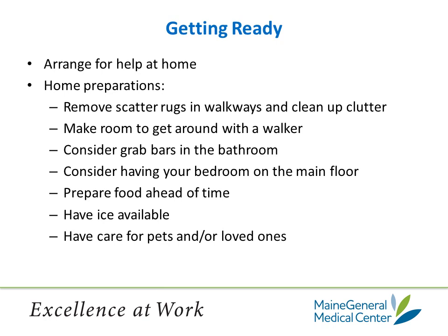First, let's talk about getting ready. Arrange for some help at home — somebody who can be around to do chores around the house, run errands for you, or go out and pick up groceries. To get your home ready before surgery, pick up any scatter rugs that are in the walkway. If you have electrical cords going across the walkways, make sure to move them so that they're not a tripping hazard. Clean up any clutter in the area that you will be recovering in so you have plenty of room to get around with a walker.